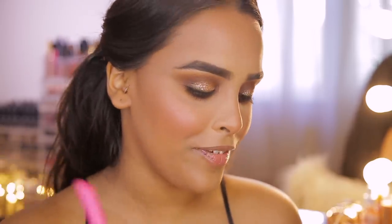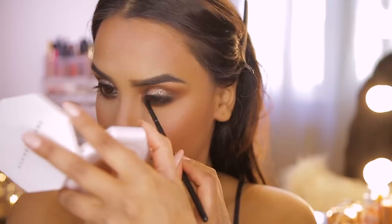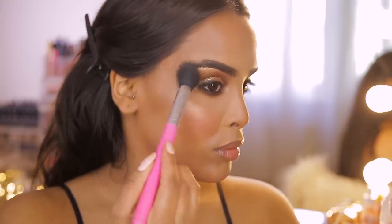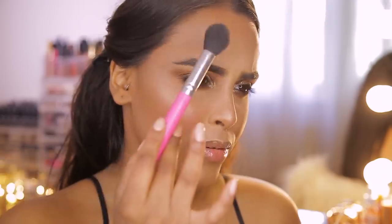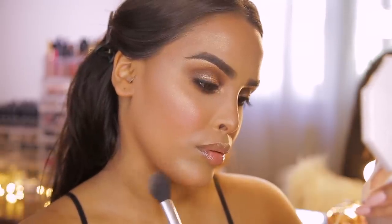Now for highlighter — I'm loving the Fenty Beauty highlighter. Kim Kardashian West loves inner corner highlight, so I'm popping a little bit of Hustler Baby on the inner corners of my eyes, then on my cheekbones as well. One trick I've heard of — he likes to place highlight on the top of the brow bone, then diagonally across, and diagonally on the chin where light would naturally hit when you tilt your head. Apparently this looks really pretty in photos.